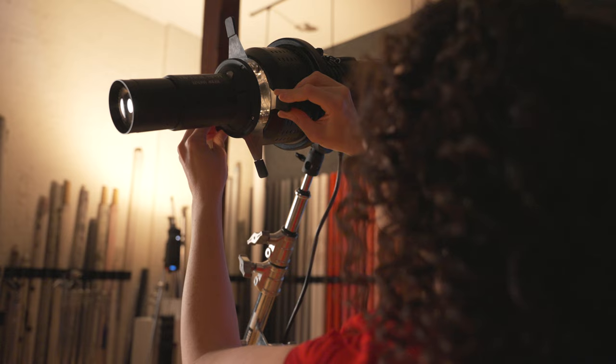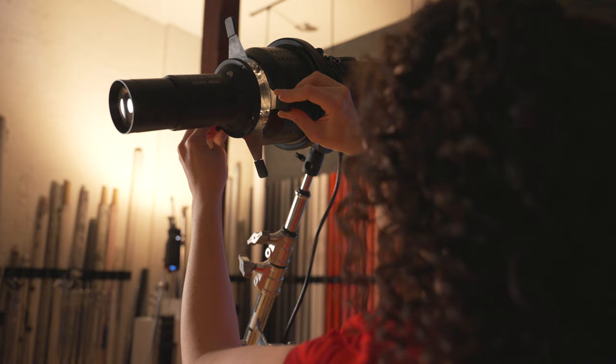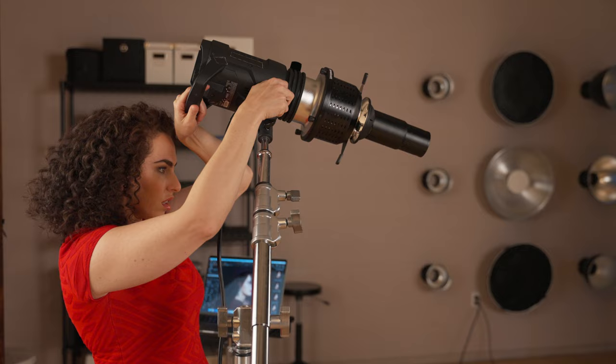The very first light I'm going to use is the optical spot, and I'm going to use the leaves in the spot itself in order to create a shape that I think will flatter the subject's face. So let's begin there.